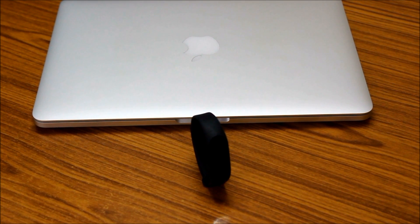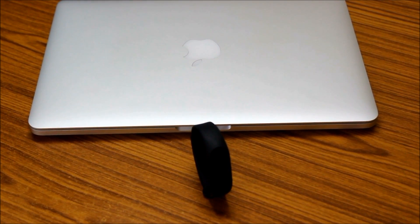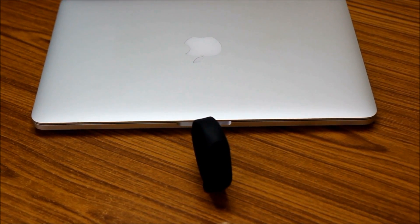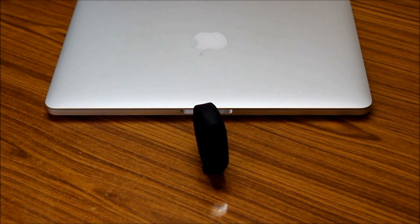In this video I'm gonna submerge the Mi Band 2 completely into water and we can test that all the features are working just fine. Also guys, please like this video, subscribe to my channel, and comment your views in the comment section below. So let's move on by submerging the Mi Band completely into water.